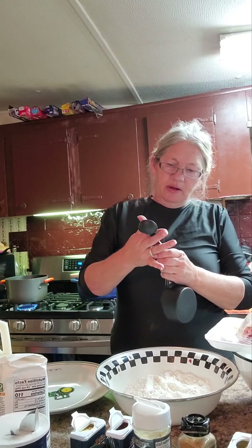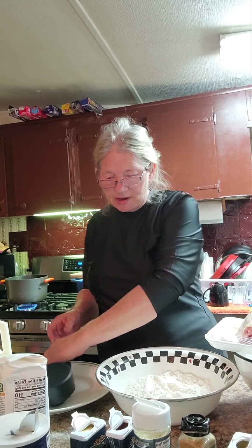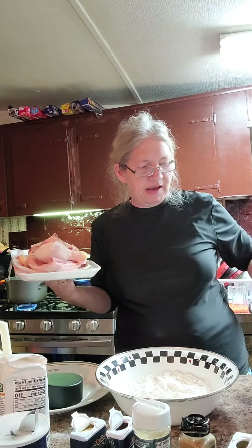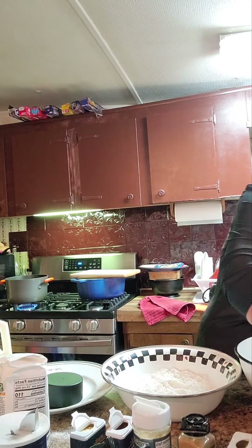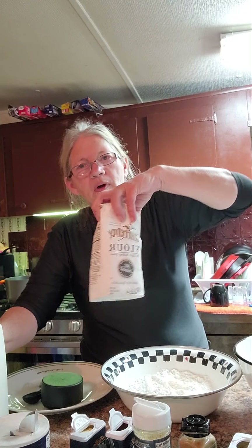Hey guys, I thought we would do some fried chicken tonight. What you're gonna need — you can measure or just take a whack at it, whatever suits you. I've got all dark meat: legs and thighs, eight pieces here. You're going to need buttermilk, probably a cup or two, and I've got two cups of plain flour in here.